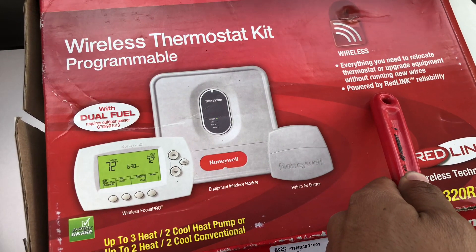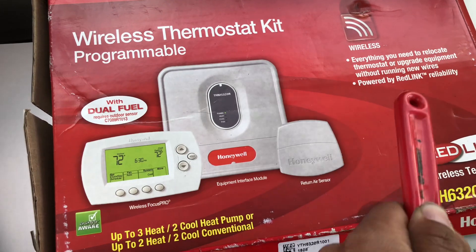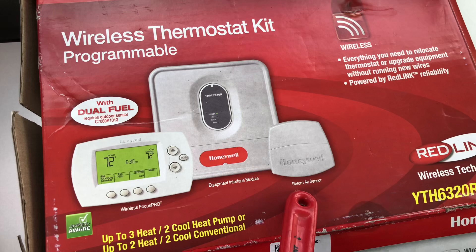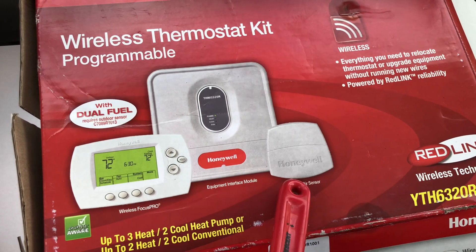The thermostat is going to communicate wirelessly to the interface module, and the interface module is going to send the signal to the air handler. It's pretty simple and I'm going to walk you through it on a video.